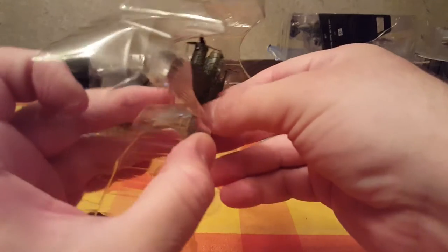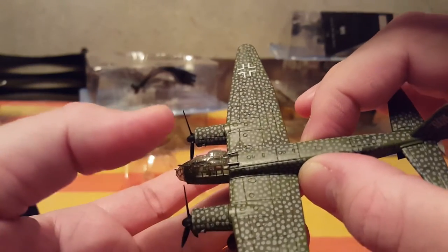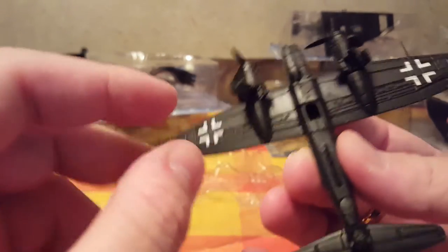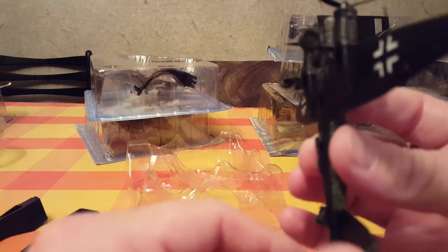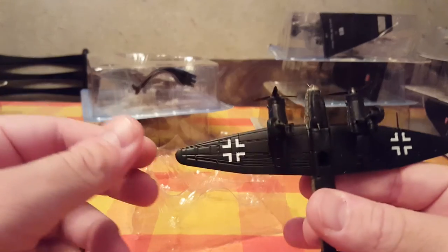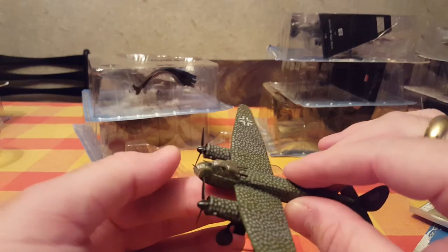This is the actual plane — a twin engine bomber. As you can see, two machine guns on the back and one on the front. Could you call this a strategic bomber? I guess you could. Insignias of the Luftwaffe, I think.